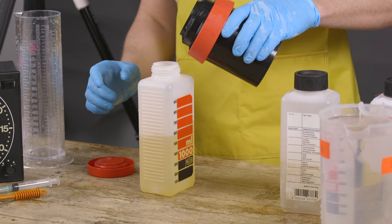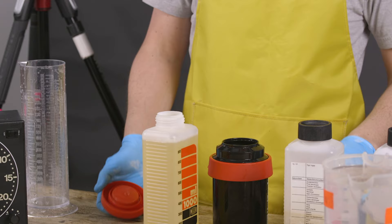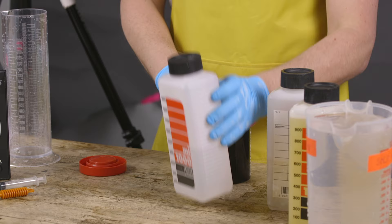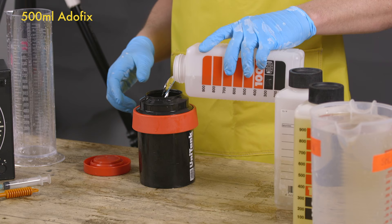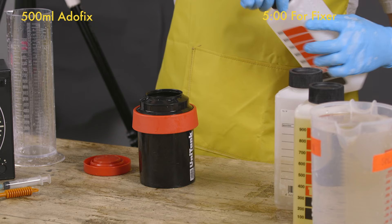We turn off the stop bath, pour it back because stop bath can be reused quite a lot. This is Kodak stop bath which I mixed — we close it. Now we pour in the fixer — Ilford Fix — half a liter, around five minutes. As I said, once the film is stopped it's not so critical — you can scratch your nose, you have a little time. Put the lid back on and start the timer.